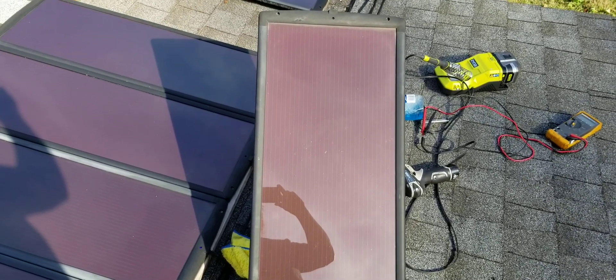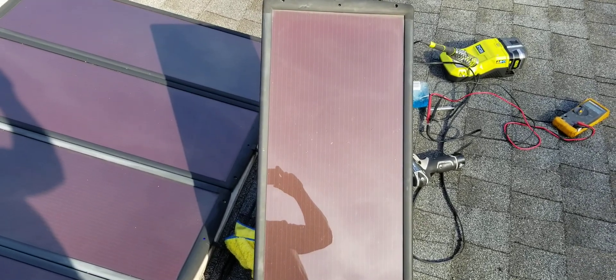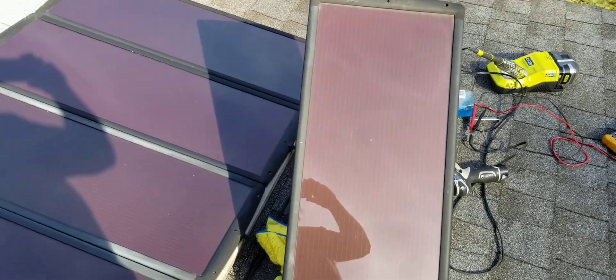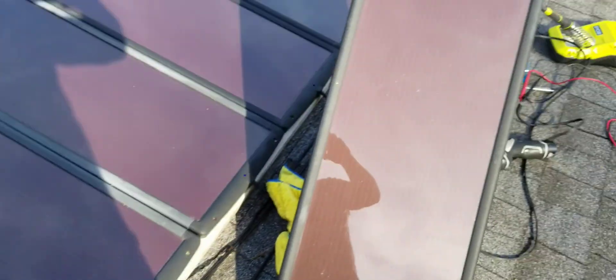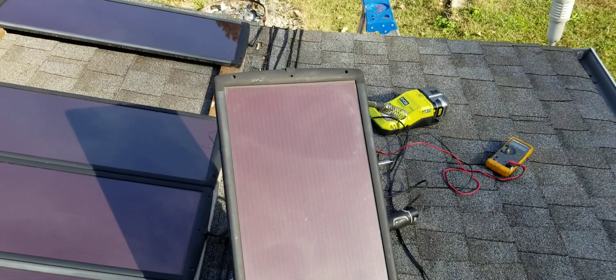Today we're going to talk about the Harbor Freight solar panels. If you've been following a couple of my other videos, this is about four or five years into it and I found two panels that were bad. They have little LED indicators that let you know they're producing power, and two of them did not have an LED indicator on, so I assumed two of them were bad.